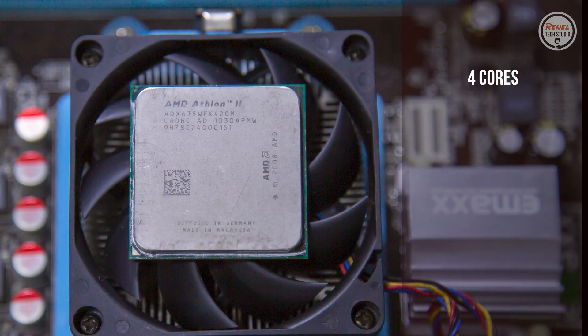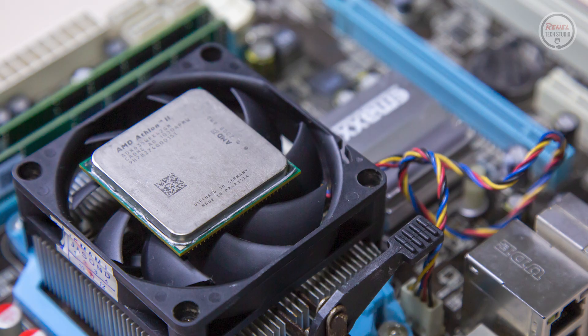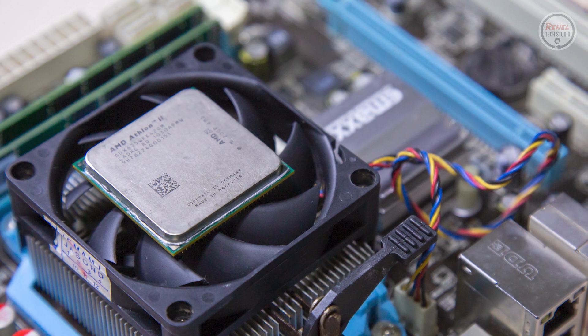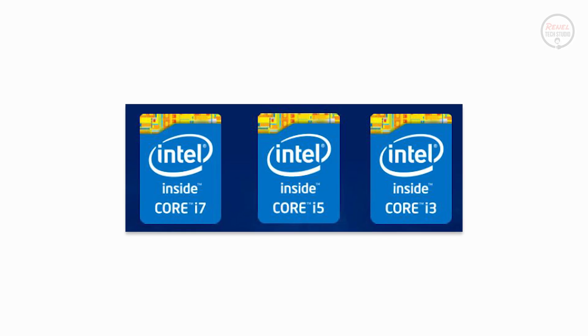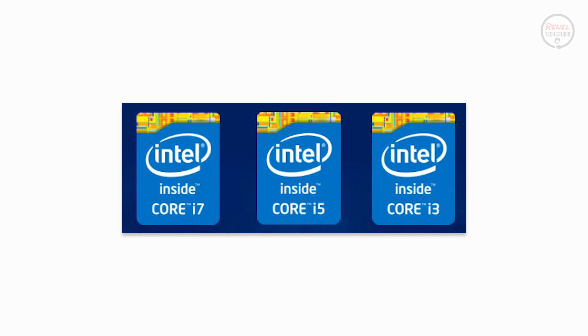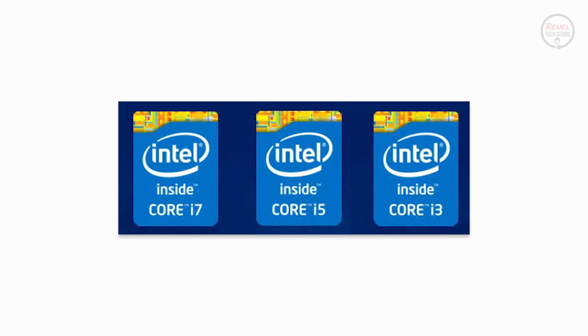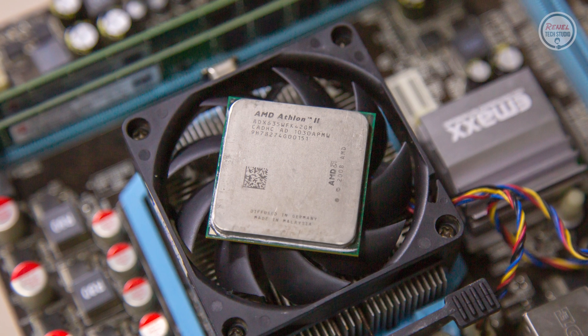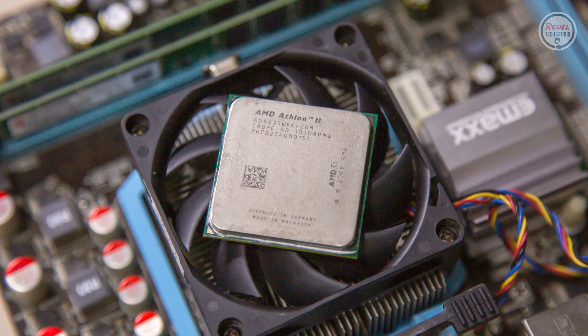This processor has 4 cores, 4 threads, with a clock speed of 2.9GHz and 95W TDP. This processor was released in the first quarter of 2010. Also in that year, Intel released their first-gen Intel Core i-series processor. Therefore, this is AMD's answer to Intel's lineup of CPUs in 2010.